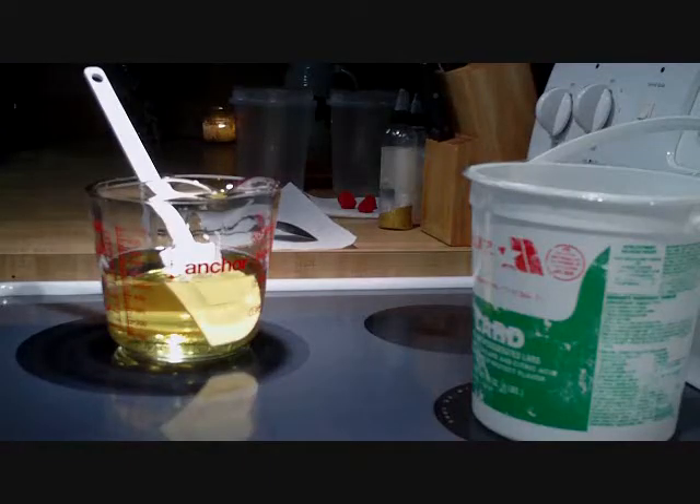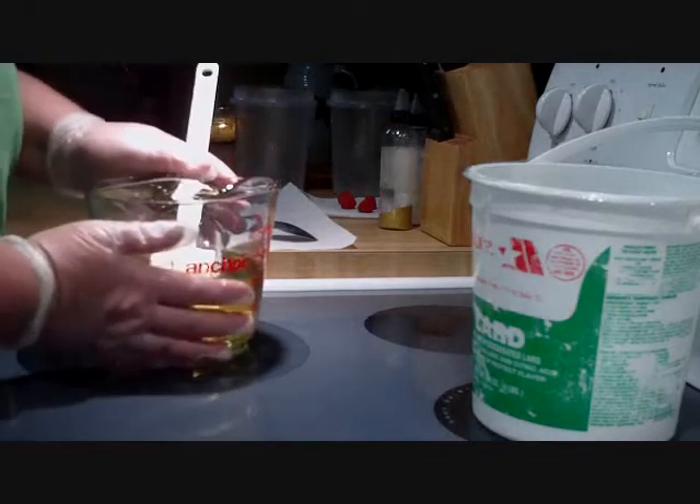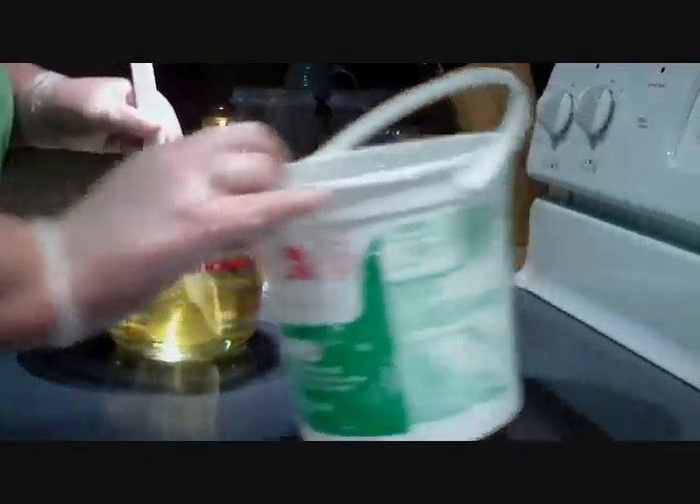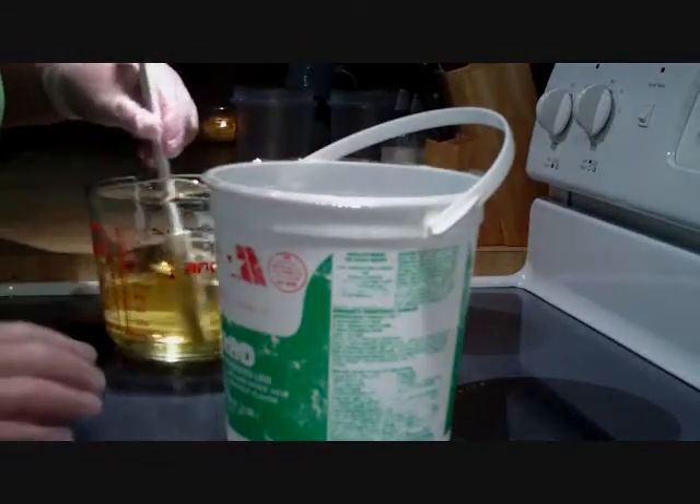I'm ready to make the soap that I'm going to use as a topping on both the forbidden fruit and the wild red raspberry. I've got my oils ready at about the right temperature, and the lye mixture is ready.